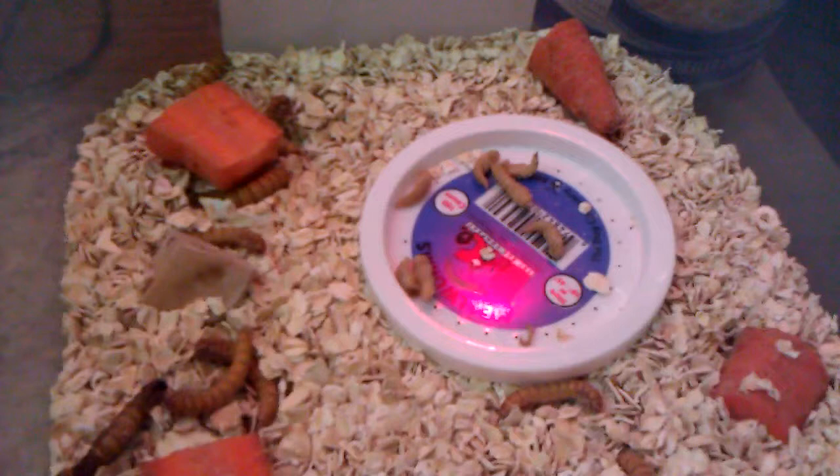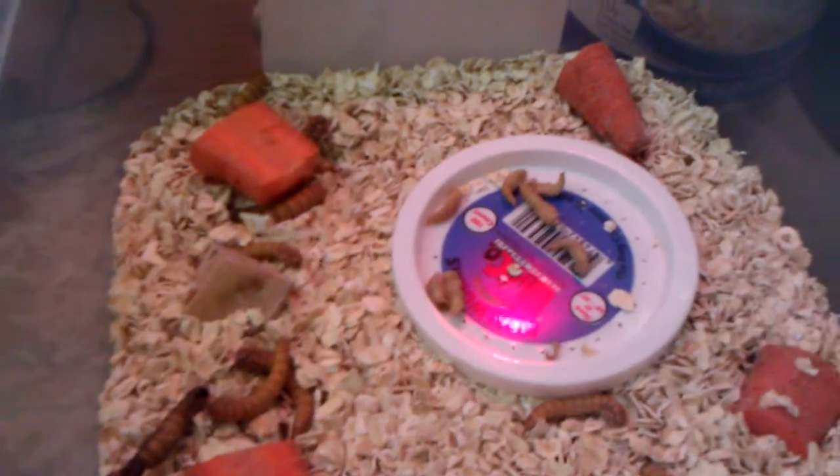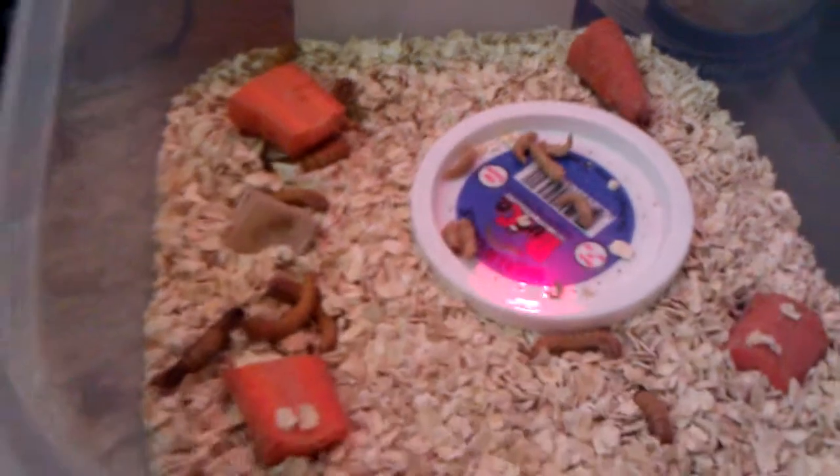Like I said, their entire life cycle will happen in this one Tupperware dish — millworms, pupas, and beetles. And then the beetles will lay the eggs in there. And that's it, guys.